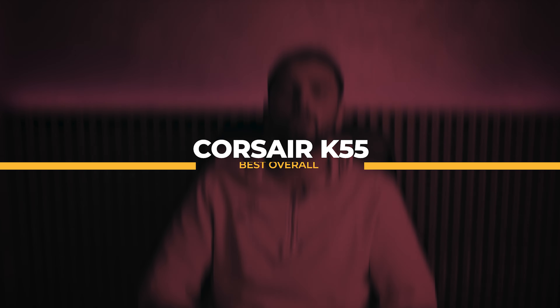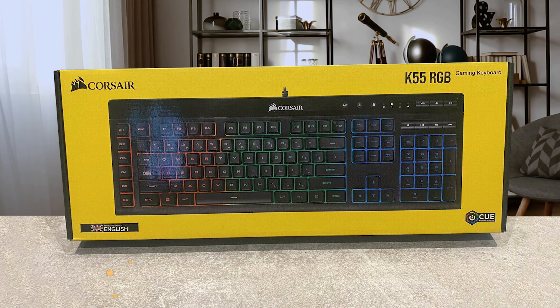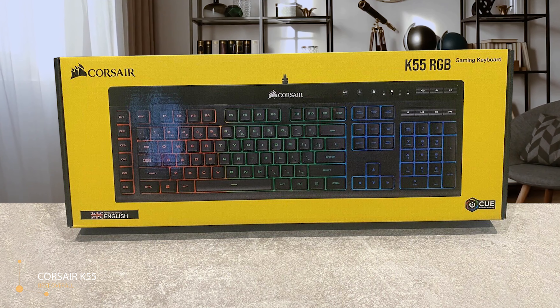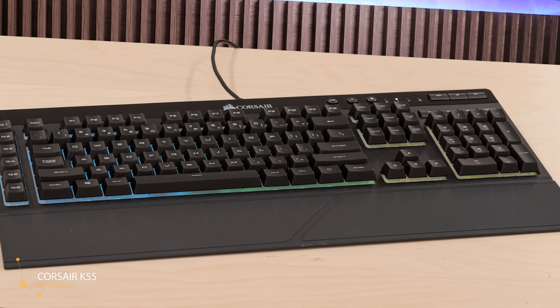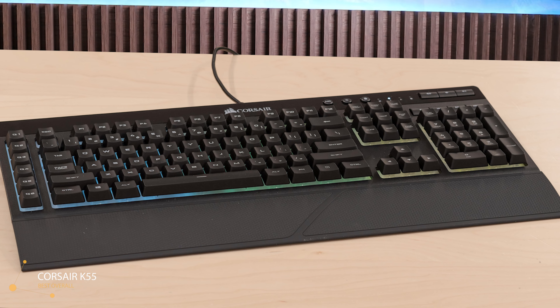We're starting the list with the best overall one: the Corsair K55. The Corsair K55 is a membrane keyboard, which means it utilizes rubber domes under its keycaps as opposed to mechanical switches. The result is a softer keypress with a nearly silent response. Thankfully, this doesn't translate to spongy keys — there's still a pleasant amount of resistance when typing or gaming.